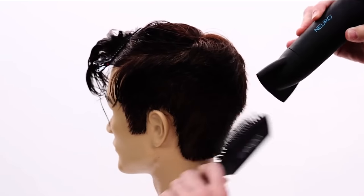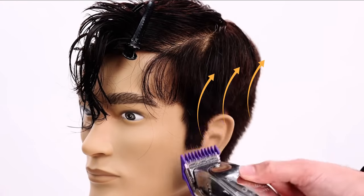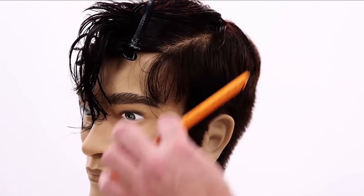Now I'm going to blow dry underneath here. I'm going to keep the top wet so I'll be cutting that in my hands. As I go in and clip, I'm just going to pull away right around the ear. I'm not going to take this all the way up — not trying to go that tight all the way through this haircut, just around these edges.